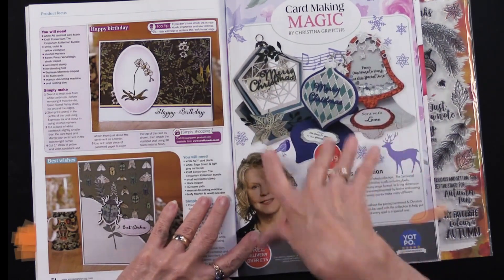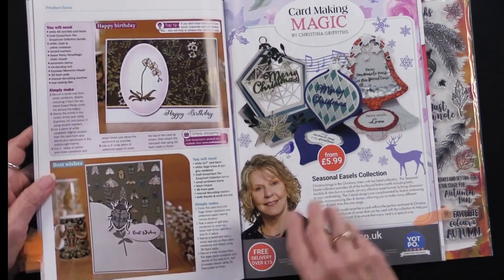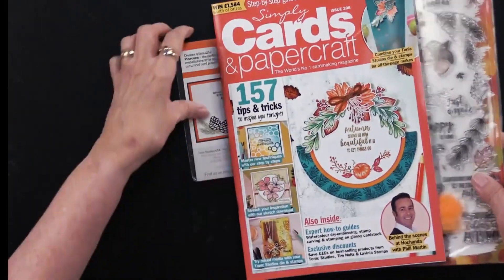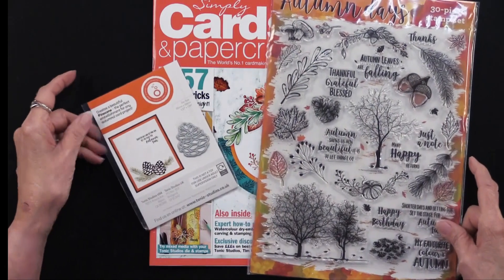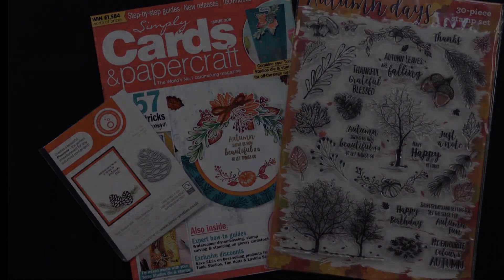We have more here doing a pop-out box and some additional ideas. The reason I highlighted this is because we have all of these dies, and they are from Card Making Magic — Christina Griffins is the designer there. A wonderful magazine with lots of ideas, a spectacular stamp set, and a bonus cutting die — all of this in Simply Cards and Paper Craft issue 208, exclusively here at paperwishes.com.